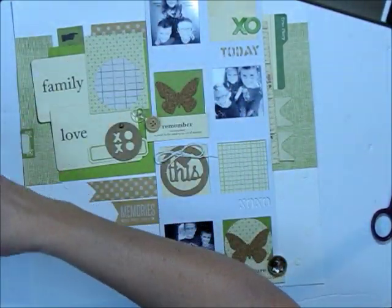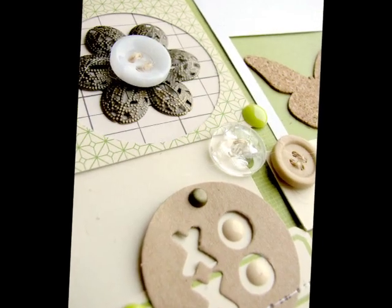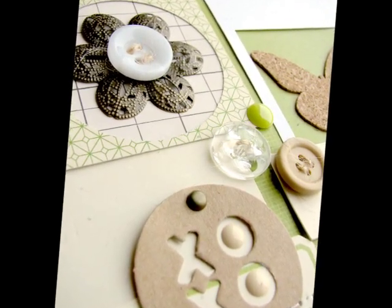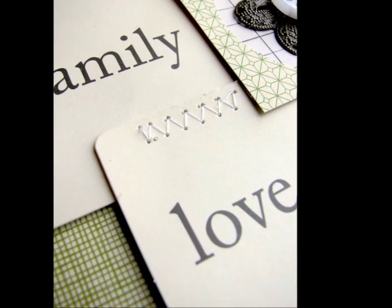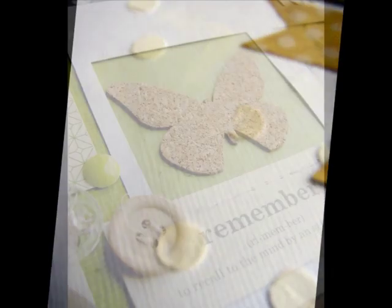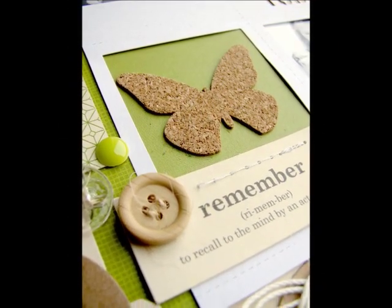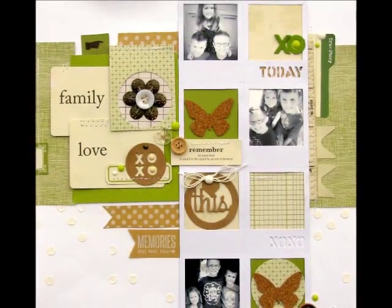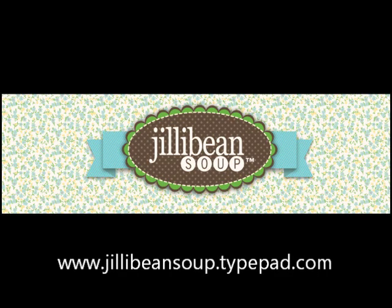That's pretty much my page from start to finish. I'm going to show you a couple close-ups of the embellishments — there are those buttons, that awesome metal piece from the ephemera pack, and those cards are a nice big size you can use for so many things. I really love the new stencils. I'll admit I'm a bit of a chicken when it comes to that kind of stuff, but it's so easy to use that I do encourage you to give it a try. Thanks for stopping by the Jelly Bean Soup blog and checking out our videos — see you next time!